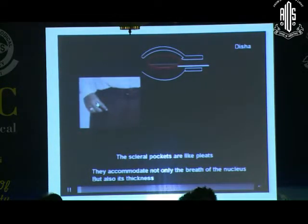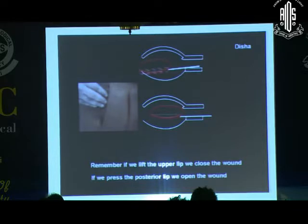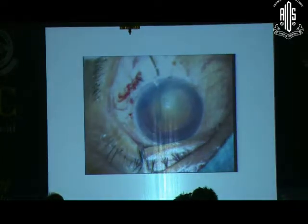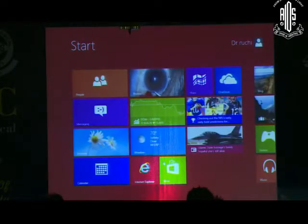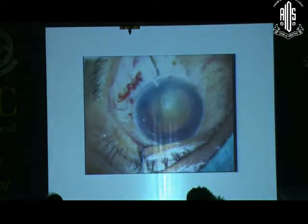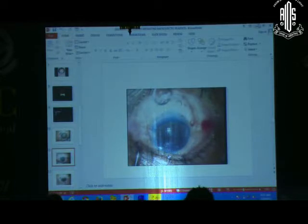You have seen Dr. Dharmendranath's technique and the fish hook technique, and there are so many techniques — mesmerizing, looking so easy — but these are done by only a few genius people. The technique I am showing is very easy, smooth, and reproducible; it can be done by an average surgeon and in all types of nucleus, whether soft nucleus, brown nucleus, or white cataract. Engaging with a fish hook or other techniques sometimes requires at least grade 3 or grade 4 nucleus.